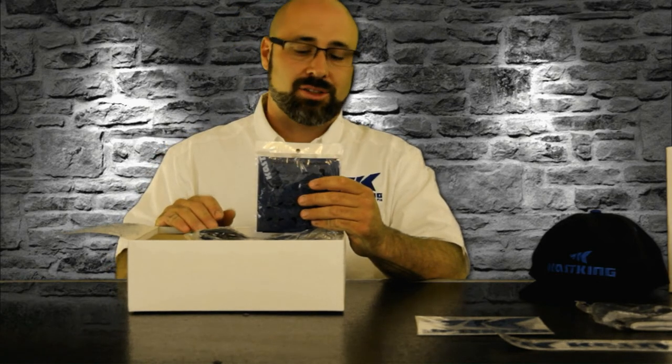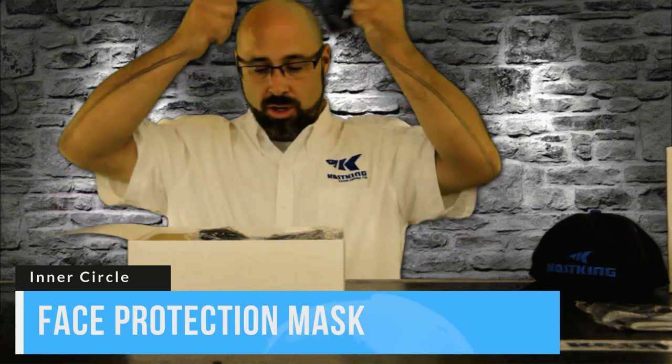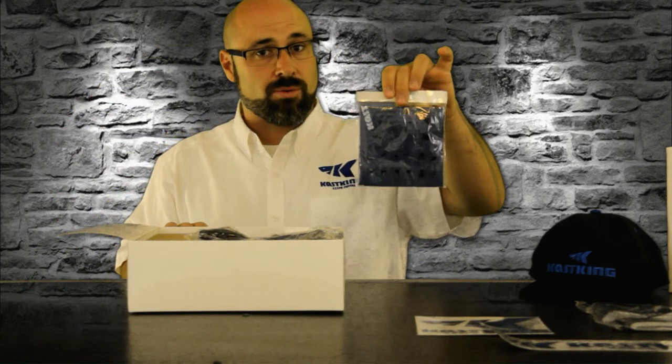We're anglers — we're always out in the weather, always out in the sun, and you've got to protect yourself from UV. Casking's hooking you up with a nice face mask. You can put it over your head, put it over your face, cut down on the wind, and cut down on that harmful UV.